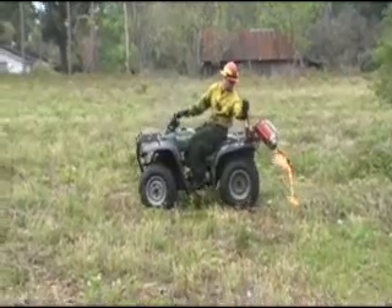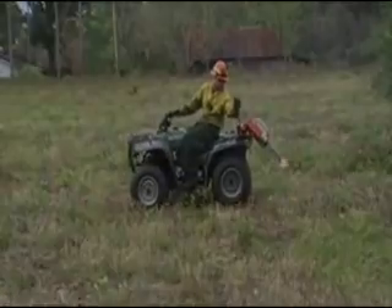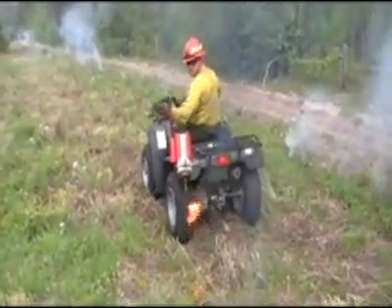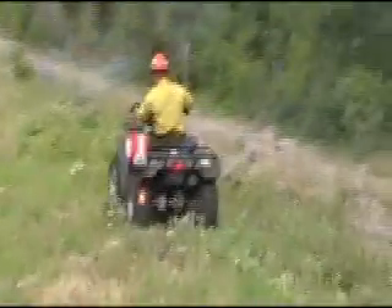The Torch Rider RX 41 can be mounted to the front or rear of the ATV. The included mount is versatile for many applications and positions on many different ATVs. At a stop, just tilt the lever and fire is put to the ground where and when needed. A mid-tilt position allows the torch to be quickly tipped for spot firing without returning to the full transport position.